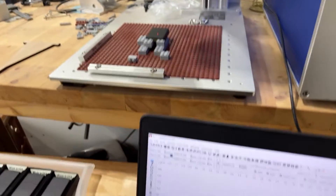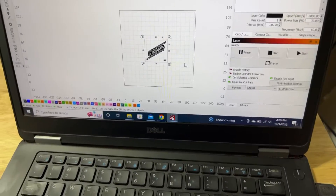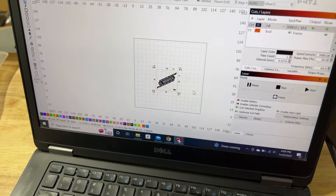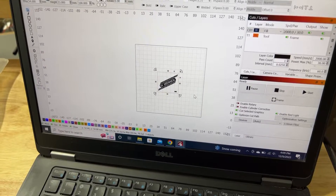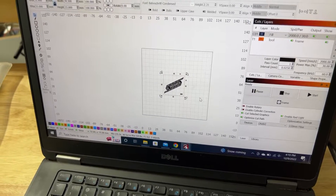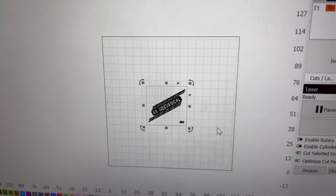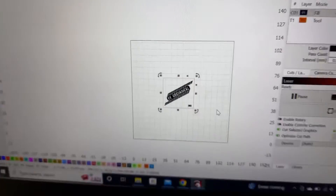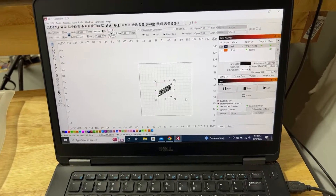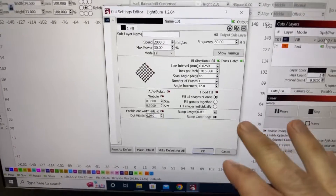I start using my arrow keys to adjust the artwork and it'll show me where it's framing. One thing to keep in mind: you can hold down Shift and that will make large movements, just the regular arrow key makes medium-sized movements, or if you hold down the Control key and use the arrows it will make small movements. Those are things to keep in mind for moving things around and being more precise.